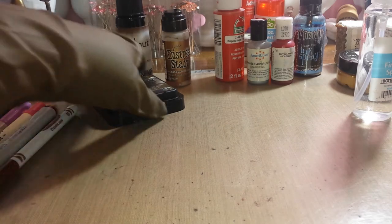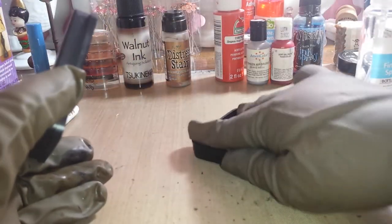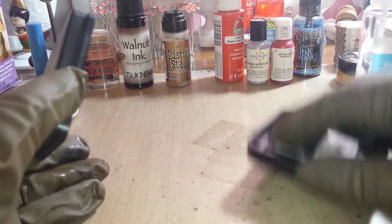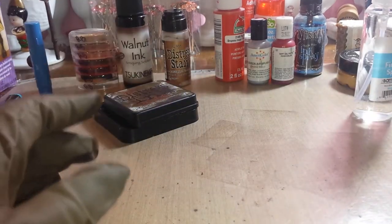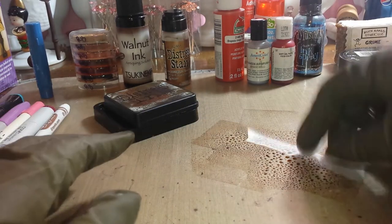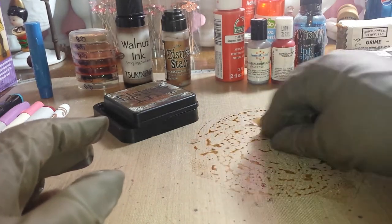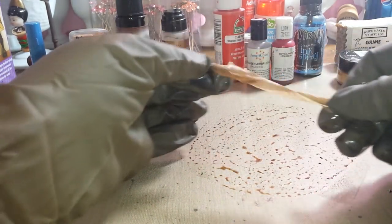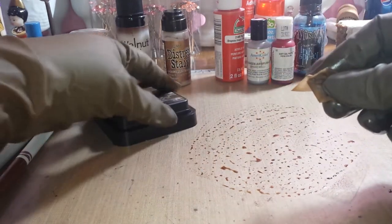My favorite, because I have it in every color, is distress ink. We're going to use walnut — same process, tap around and spray. When you see that beading, that's going to work. Mix it around, mix it around, and we got some color. That works — distress ink is my favorite to use.